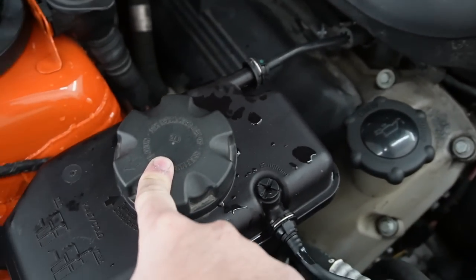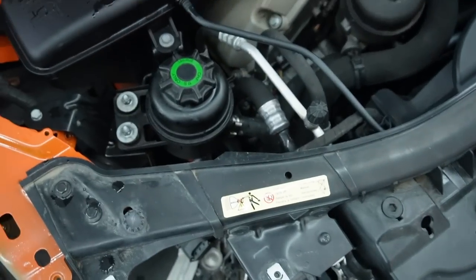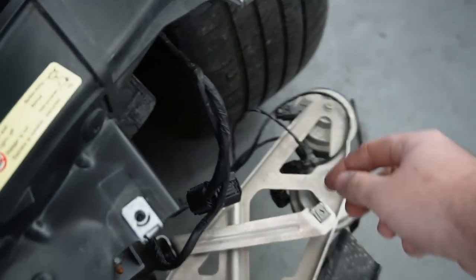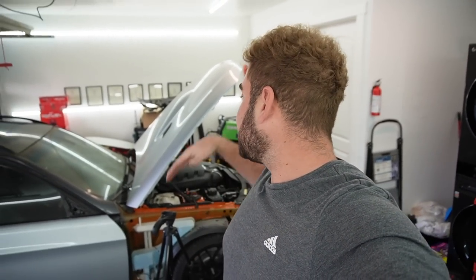I pretty much just topped this off with distilled water. Everything's reconnected — I even connected the intake air temperature sensor, so we shouldn't have a check engine light. Theoretically no check engine light, no airbag light, no seatbelt light, no brake light — just a TPMS light, which is kind of impressive considering how this car looks right now. Moment of truth — can we actually start this car, put it in gear, and back it out of the garage?